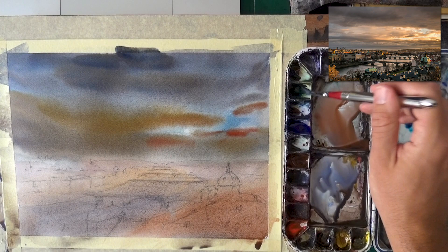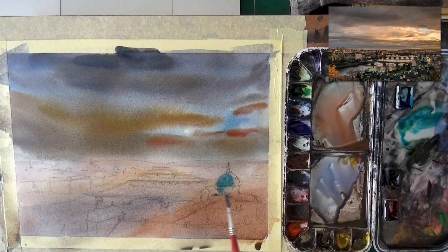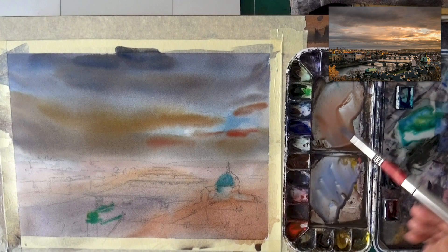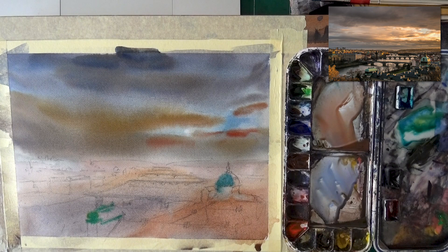I could use this opportunity to hint at some of the beautiful colors I see. I really love the dome on the right, so I'll make a bit of an indication for its shadowy part — keeping it fairly light and lifting back some of it to help it blend. This dome here is also interesting — I could use a nice green on it, maybe add a bit of blue. All these small touches are just preparations for later. You don't have to do them, but you will get softer edges. I may have another go at the sky — I feel like that's something I want to strengthen.